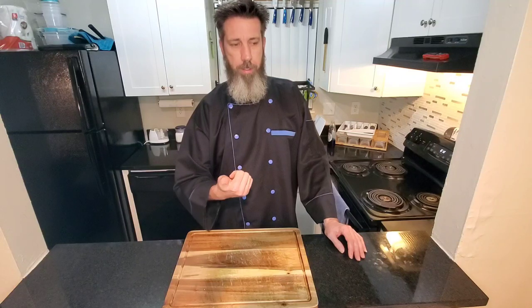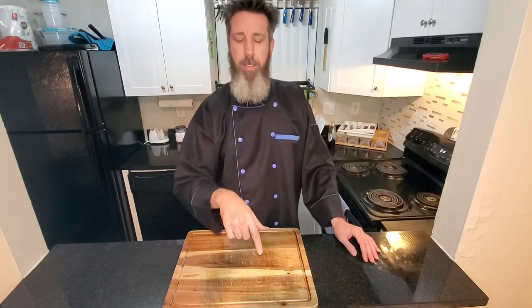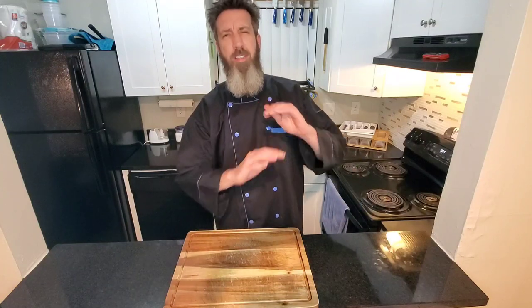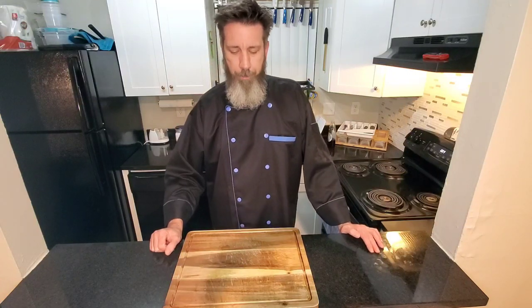Today we're doing my sausage pepper and potato casserole — sausage, peppers, potatoes, some onion, baby carrots, and mushrooms. One of my good buddies I used to work with, Rob — shout out to you Rob — he's moving down to Ocala and we're all gonna miss him. I used to make this casserole sometimes to bring to work and it was his favorite dish. Little does he know I ain't giving him the whole dish because I'm eating some of this too.